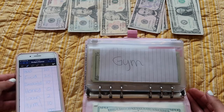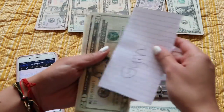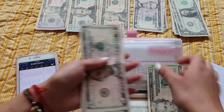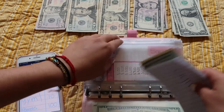Next is gym — gym will be getting $10. And in this video I won't be counting totals or anything, it's just a quick stuffing.